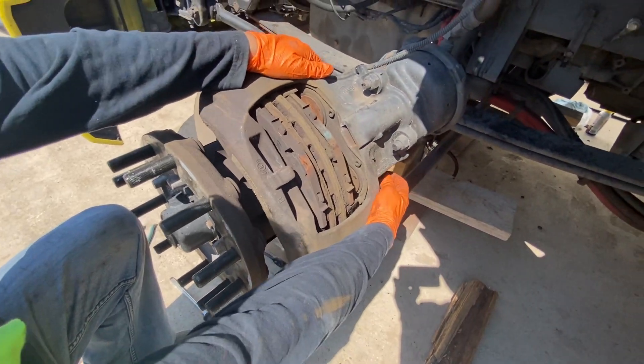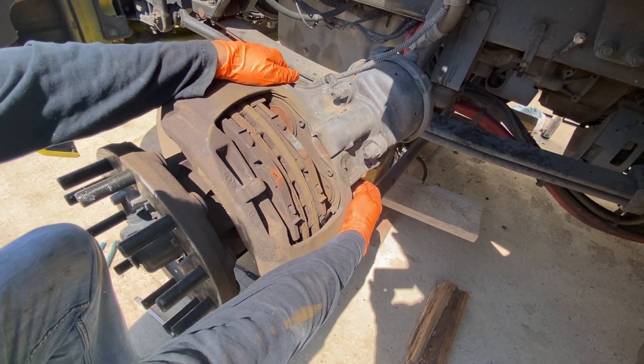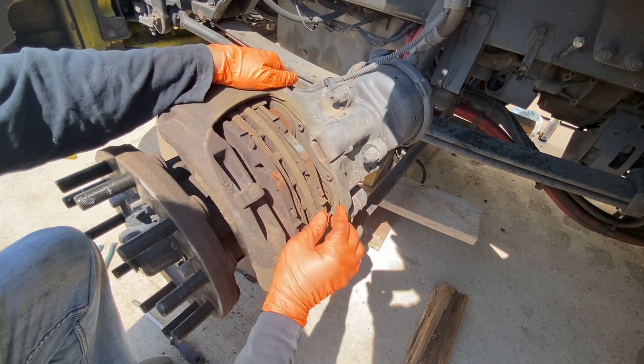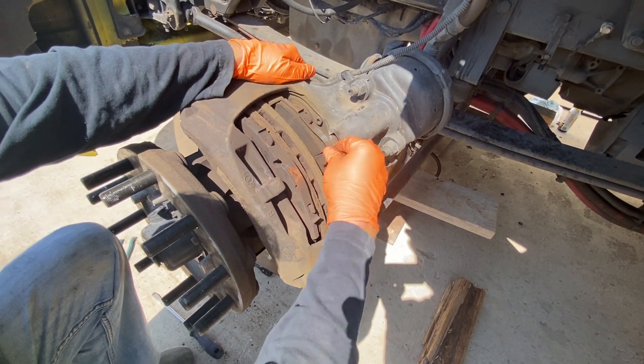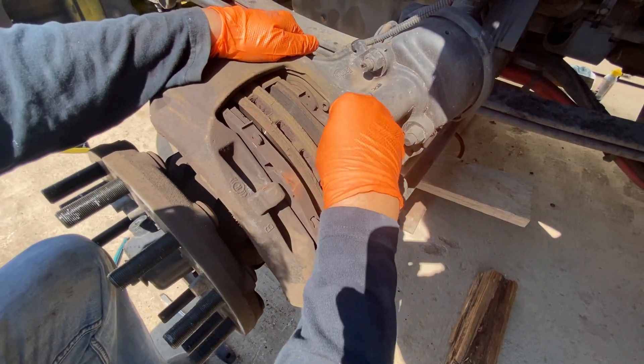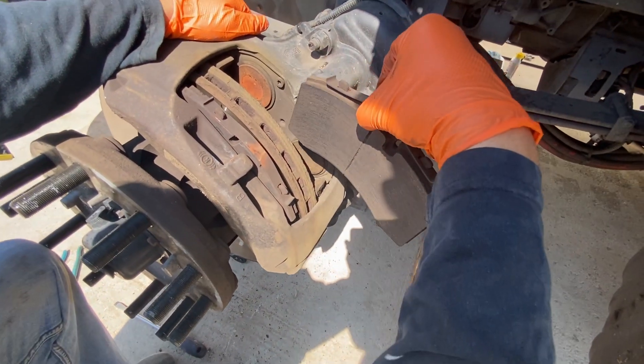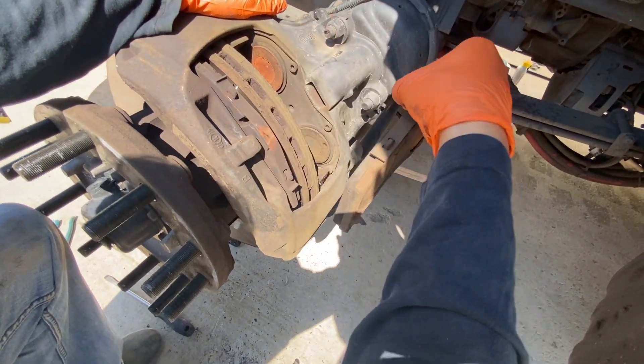You just pull the caliper towards you — see, it moves. By loosening that up, it gives you all the space that you need. Your brake pads are loose now. You can just easily pop them out, take them out, just like that. Simple as that. These brake pads still have some life, but I'm going to go ahead and change them. I changed the brake pads on the drives, and I'm changing the brakes on the steering as well.